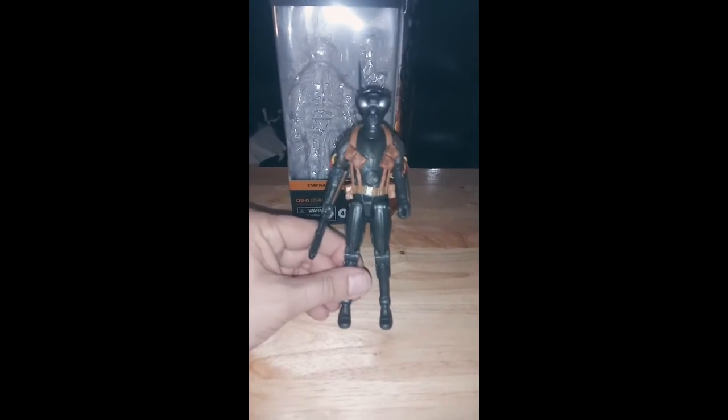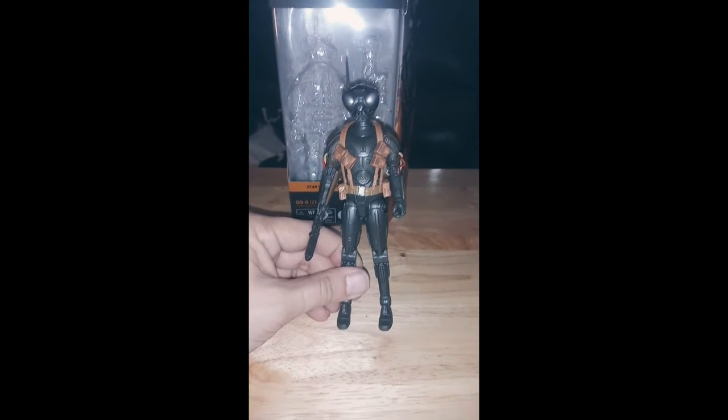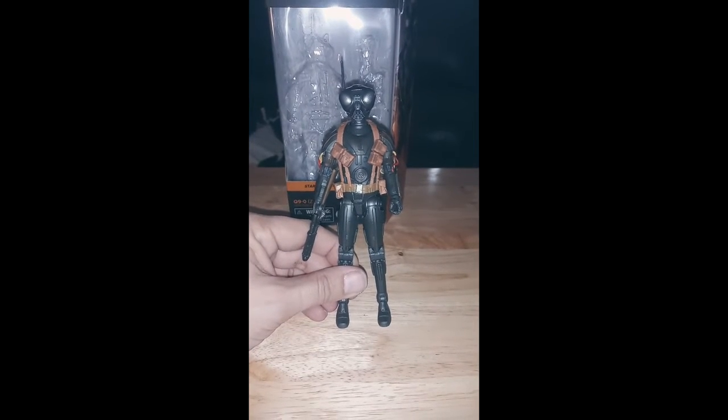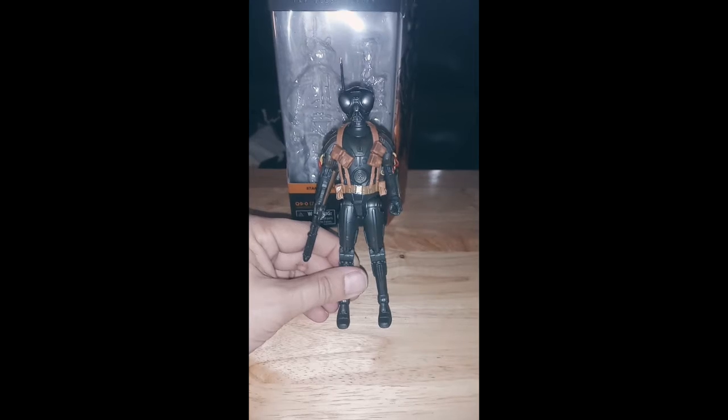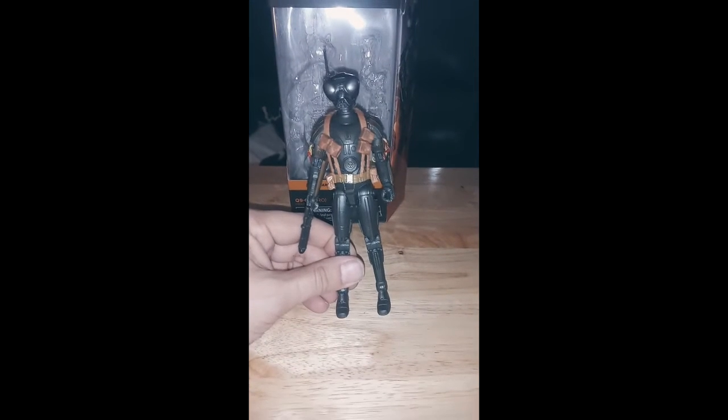Funny enough, if you watch — I believe it's the episode The Sin — when Mando is in a gunfight with Greef Karga and a bunch of his men, he can be seen in the shootout.